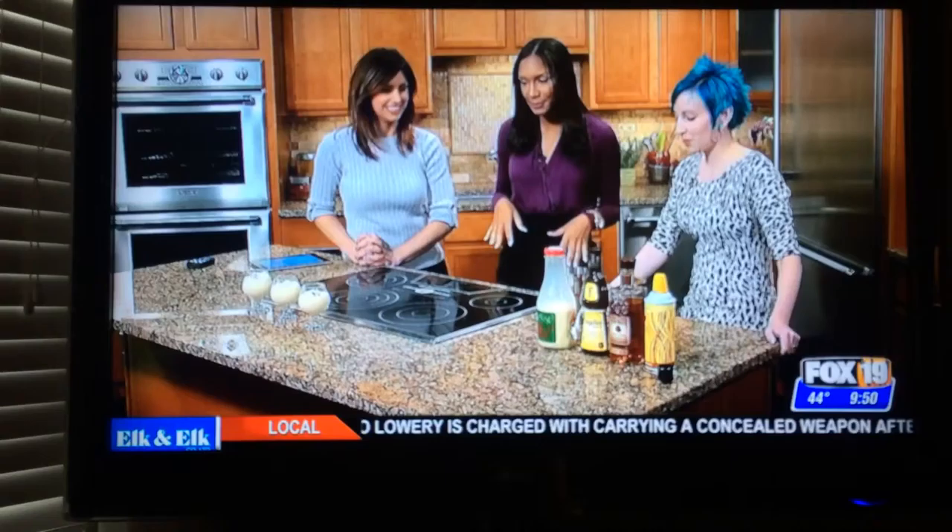Holidays, it's Christmas time. You can't do the holidays without eggnog. Eggnog is the best, yes. So this morning we have Laura Arnold from Cincinnati, Namorati, a blogger, to show us how to make one with some bourbon.